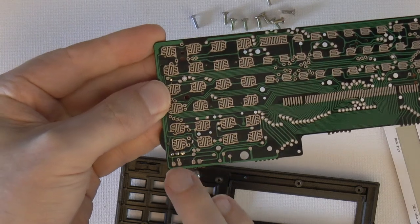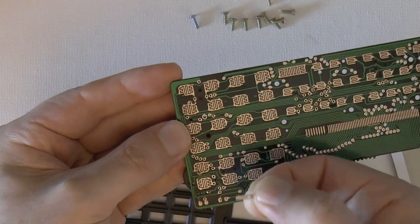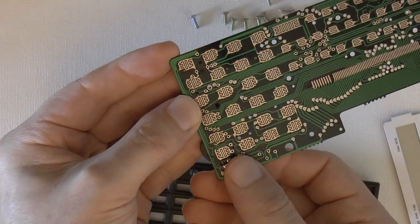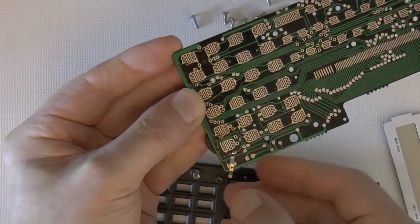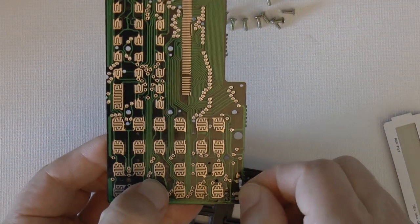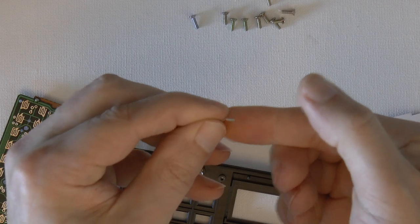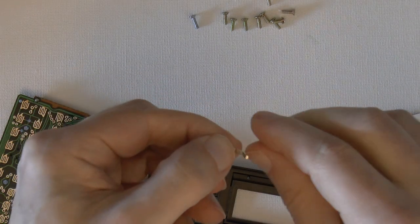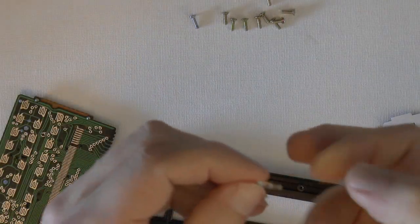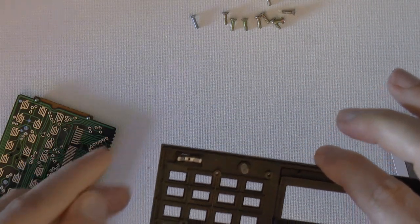Along the top of the LCD there are four contacts, and this metal piece presses against two of those contacts — it's sort of springy. The important thing is that this piece has an orientation. When you put it back, make sure that the little legs point up when placing it over the switch. Otherwise it's not going to turn on.